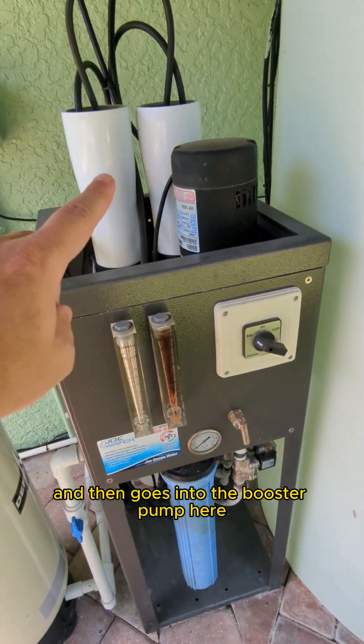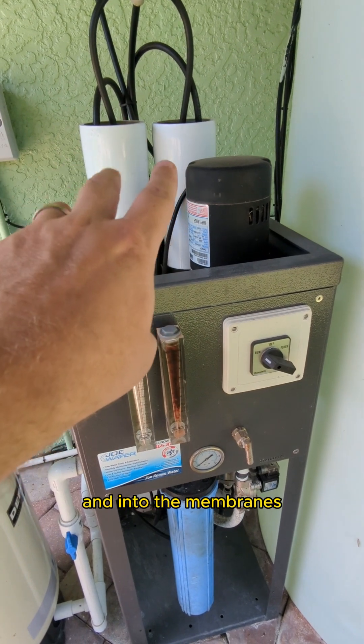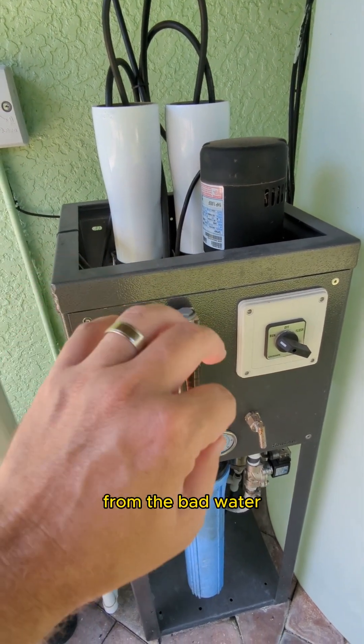Then it goes into the booster pump here, which pressurizes the water and into the membranes, which are the white tubes in the back. There's either one, two, or sometimes more membranes. Those are what separate the good water from the bad water.